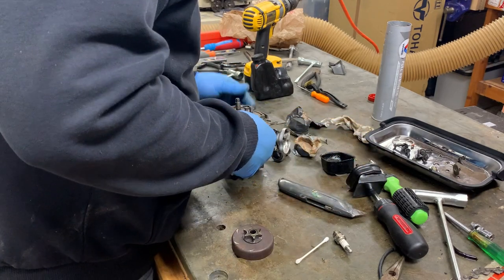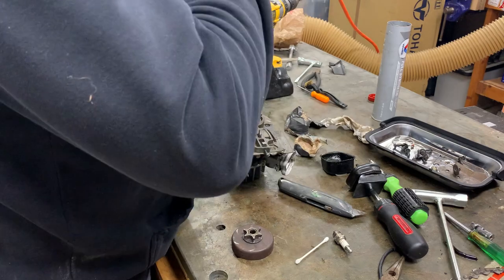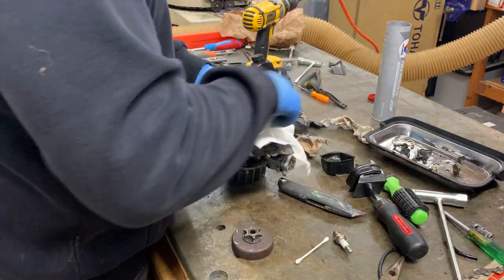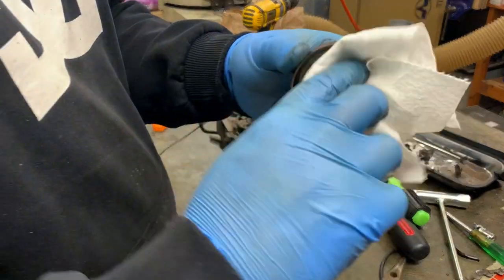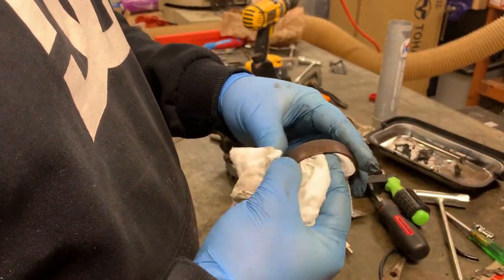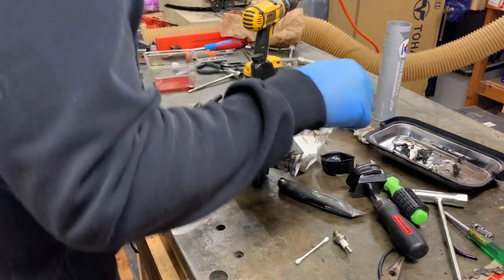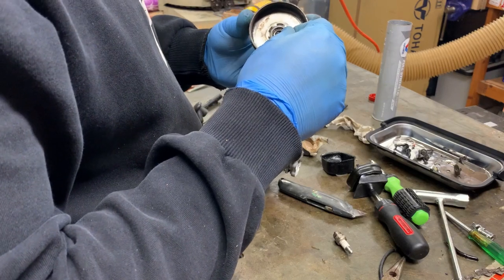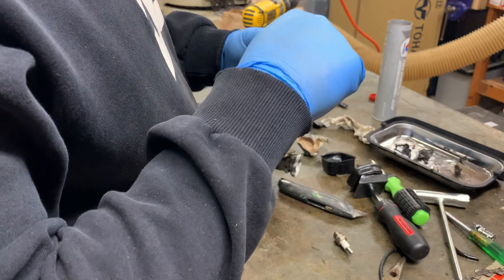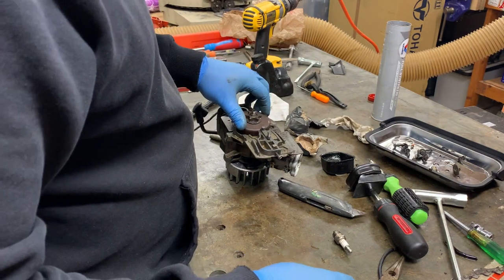I blew that off pretty well with the air hose. Let me give it a shot of WD-40 and clean up the excess a little bit. This looks pretty good on the inside so I don't think there are any issues there. I'm just going to put some synthetic grease on that bearing — just pack that around the bearing with a Q-tip. Back on she goes.